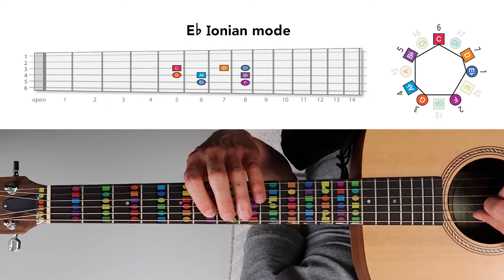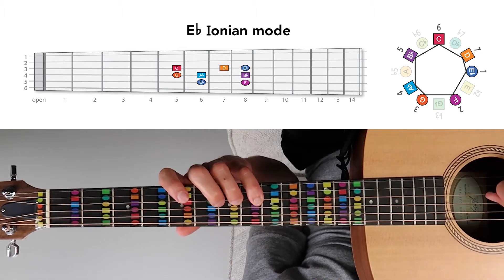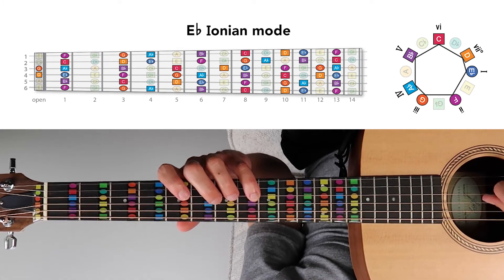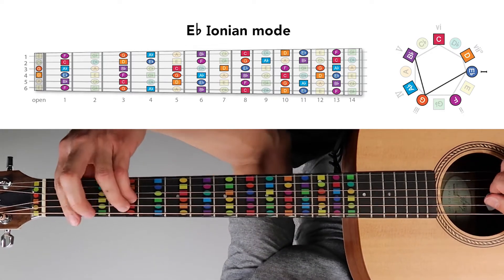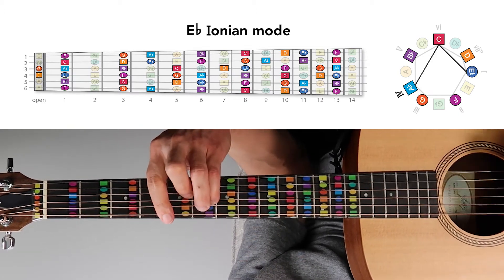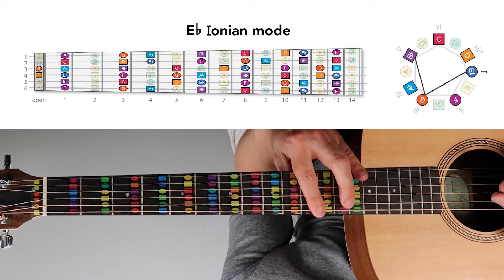By combining every other note of the E-flat Ionian mode, seven distinct harmonies are formed that all sound good together because they stem from the same source pattern. The E-flat Ionian mode itself sounds like this, with each note played in sequence. When we play the seven chords in order — major I, minor II, minor III, etc. — it basically sounds like the same pattern but fleshed out. Together, these chords give us a complete set of harmonies to compose different chord progressions in E-flat Ionian.